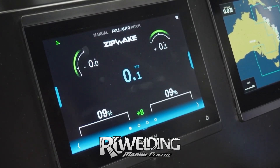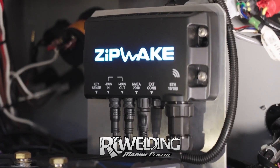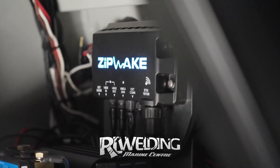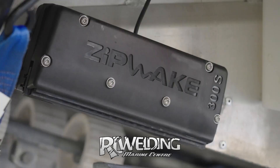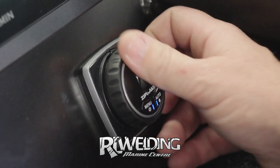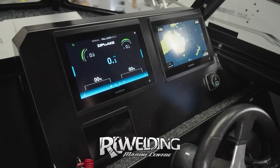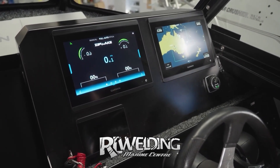The Zipwake interface can be displayed and controlled on the MFD, which is a Garmin in this case. The integrator module is the brains of the operation and has the 3D accelerometer and gyroscope sensors — also known as a six degree of freedom inertial measurement unit. Sounds advanced because it is, and it's what you want in a fully automatic dynamic trim control system. We filled the trim tab switch hole perfectly with an optional Zipwake Mini controller, which is a nice thing to have if you want to make any minor system adjustments in rough conditions. Clean dash.